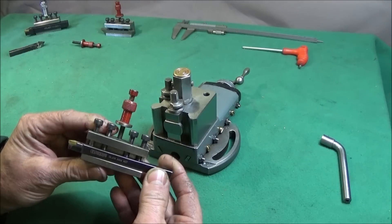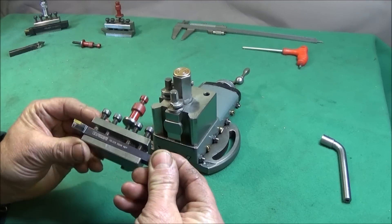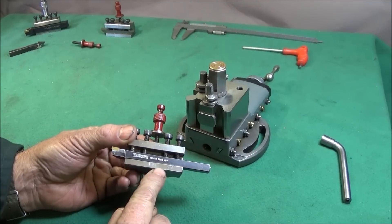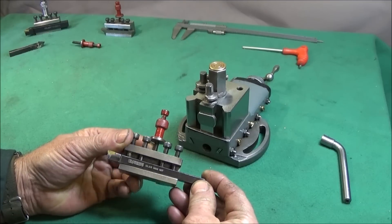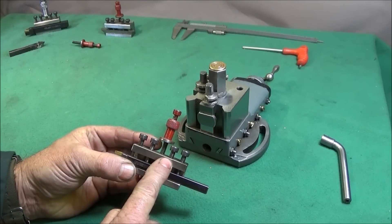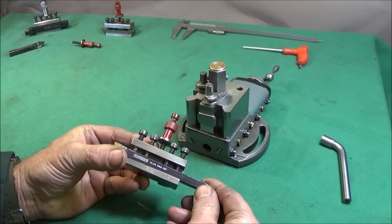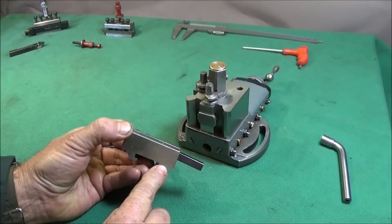All the Dixon tool posts I've bought recently — they say they're hardened and ground — but they're all soft enough to mill. The ones produced in the past were a lot harder than the modern ones. If you do have a hard one, you can heat it up with a propane torch to nearly red-hot, let it cool at room temperature, and it'll be annealed and soft enough to mill.